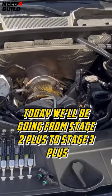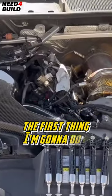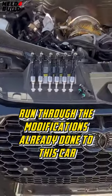Today we'll be going from stage 2 plus to stage 3 plus with Integrated Engineering. The first thing I'm going to do is run through the modifications already done to this car.